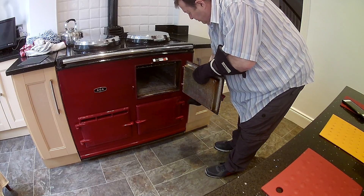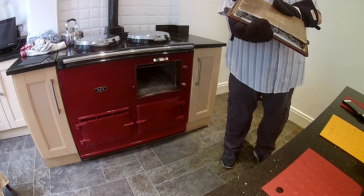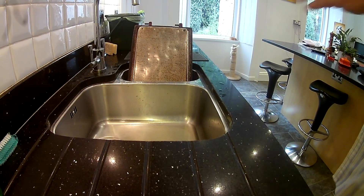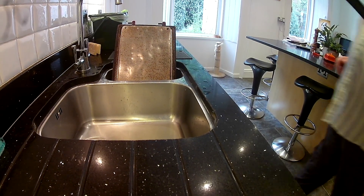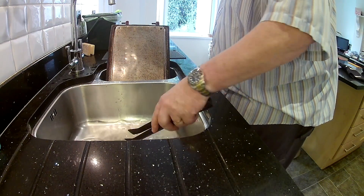Put on my Aga mitts, open the oven door — yes, you'll lose some heat out of the oven, but it's only going to be for a short while. Lift the oven door off and take it over to the sink. The oven door is still hot. I have got some water in here. Take a brillo pad, dip it in the water.